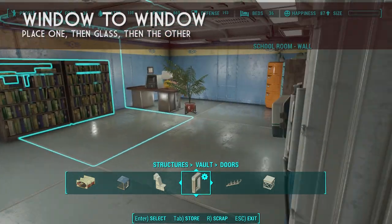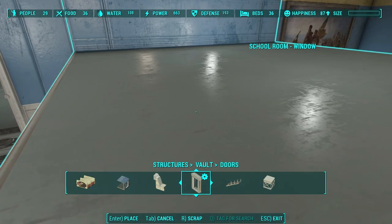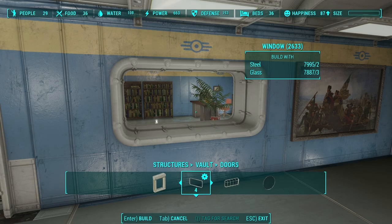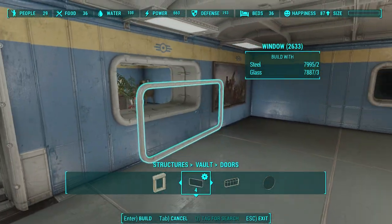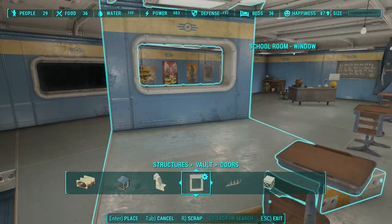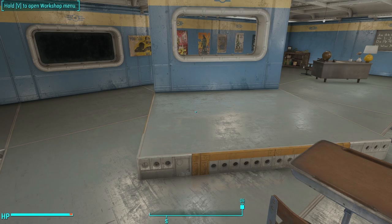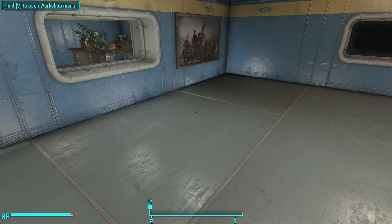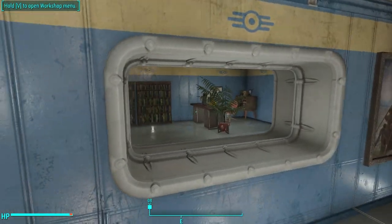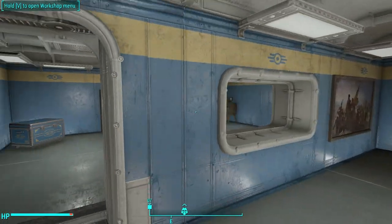If you've just finished two rooms and want one window to open out into a window in the other room, you've got two window pieces snapped side by side. But when you go to the doors and windows section to grab a window, it won't snap. The way to get around that is to move one of the walls temporarily, put the window in just that one wall, then snap the other wall back down. This gives you a single pane of glass between the two rooms, creating the illusion that both have windows.